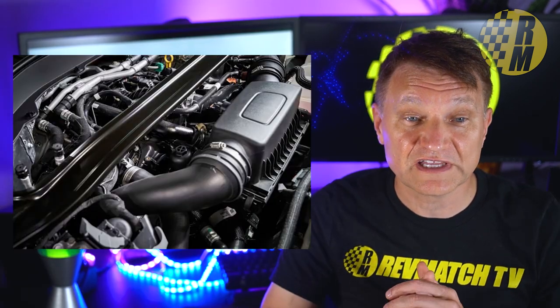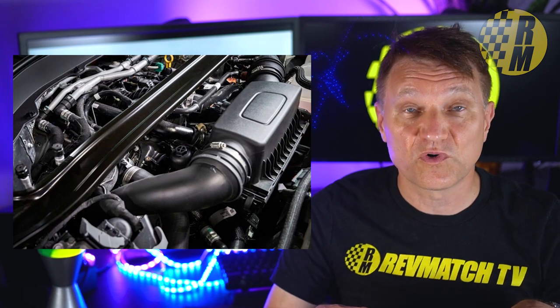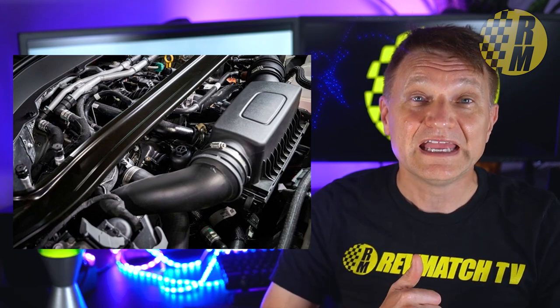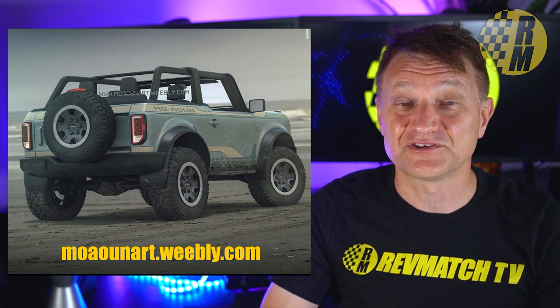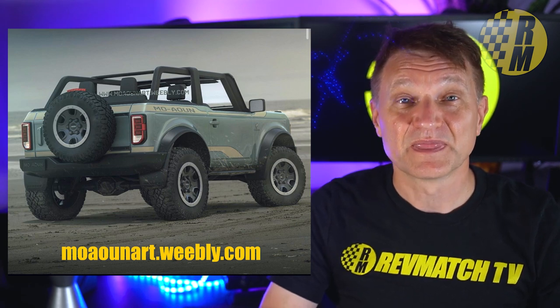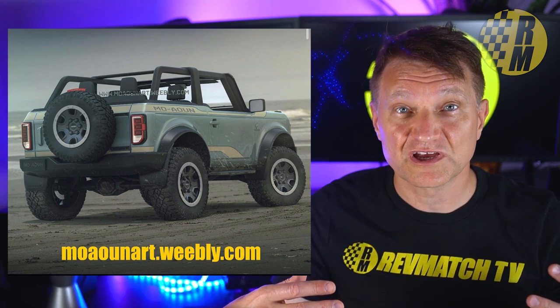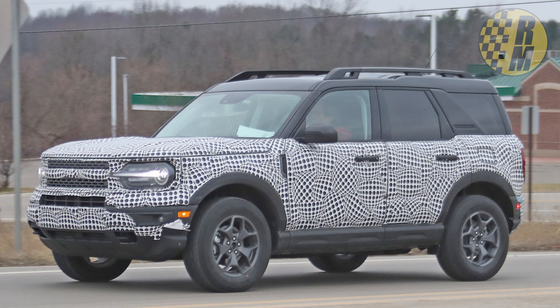This engine is currently in the 2020 Ford Explorer and the 2020 Ford Aviator, where it makes 400 horsepower and 415 pound-feet of torque. In the Aviator Hybrid version we're looking at 494 horsepower and 630 pound-feet of torque — that is mega. I don't have solid confirmation about a future hybrid Bronco, but I think we're almost certainly going to get a hybrid in the Bronco Sport because it's based on the Ford Escape, which already has a hybrid.